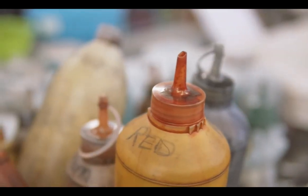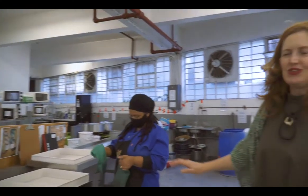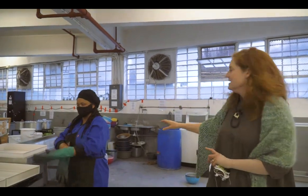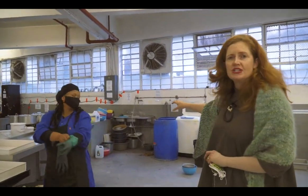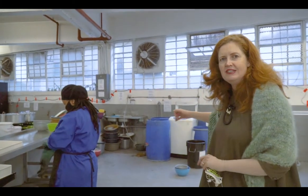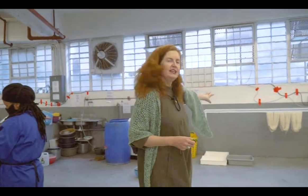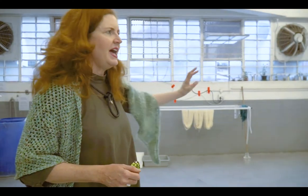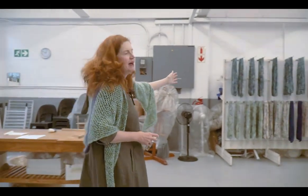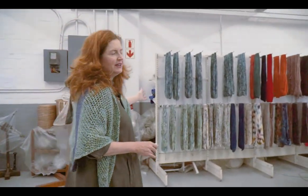Once these are done, she'll lay the skeins out in the trays and then we use little droppers to apply all of the different colors. All of the dyeing happens here, and once the wool is dyed everything gets washed — some by hand, and some we have a top-load washing machine that does that — and then it's hung out to dry while it's very wet.